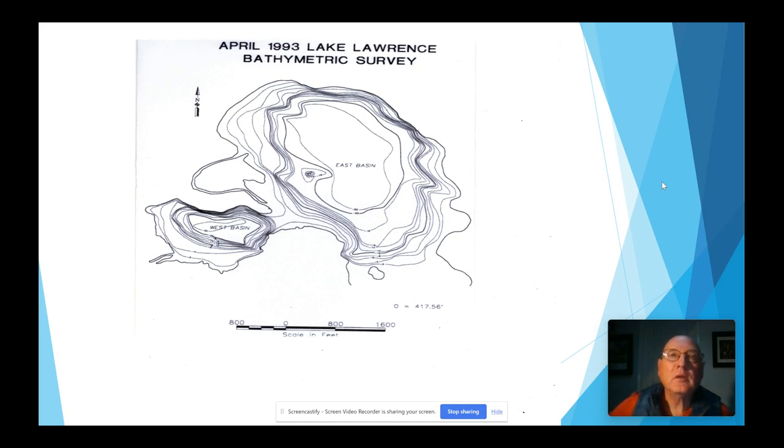Some of the things you'll also need is a map of your lake. We did a bathymetric survey of Lake Lawrence in 1993 and we still use it — it's still pertinent. It also shows the deep parts of the lake, which is useful for fishing when summer heat comes and fish go down low for cooler water. If you're doing a lake survey, you know where your littoral areas are — those are areas normally between one and eight feet of depth, and those are the areas where you're going to find most of your weeds.